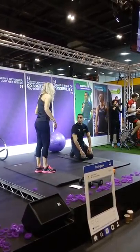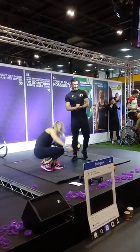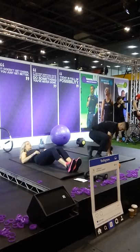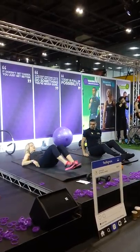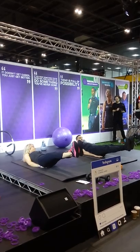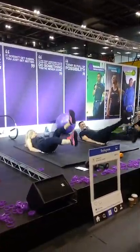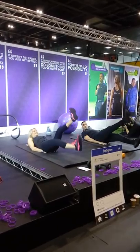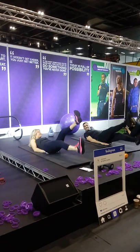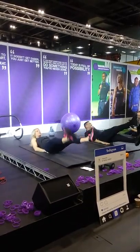Now we're going to do something called flutters. They're called slightly different things. With a flutter, you're lying on the floor, you engage your core muscles, hands under your bum, and then legs out — doing this alternating leg raise. We look a bit like an upturned beetle. And if you do the legs like this crossing over, this is what we call scissors.